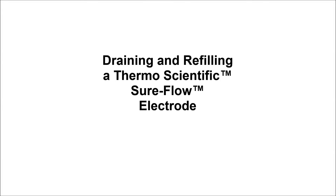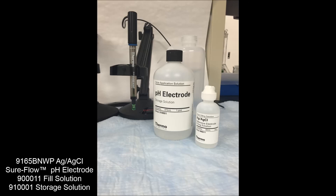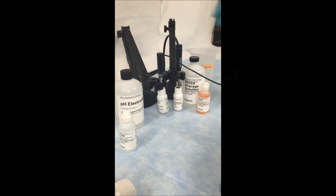The next segment of this video will show you how to drain and refill a shore flow electrode. Using a silver silver chloride electrode, we are going to drain and refill the internal fill solution.